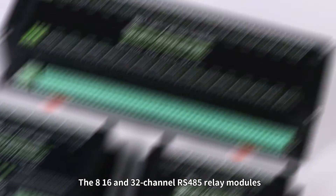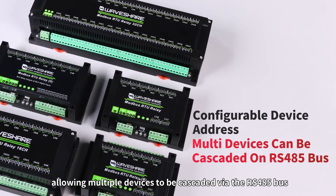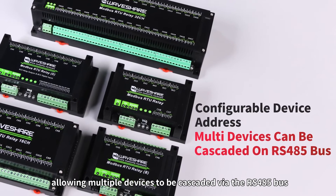The 8, 16, and 32-channel RS-485 relay modules support device address settings, allowing multiple devices to be cascaded via the RS-485 bus.